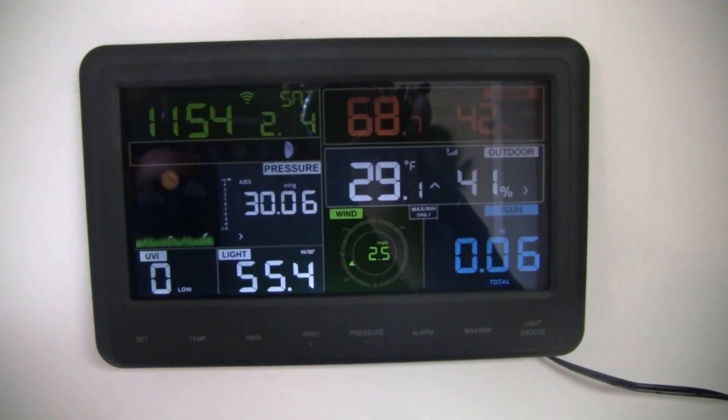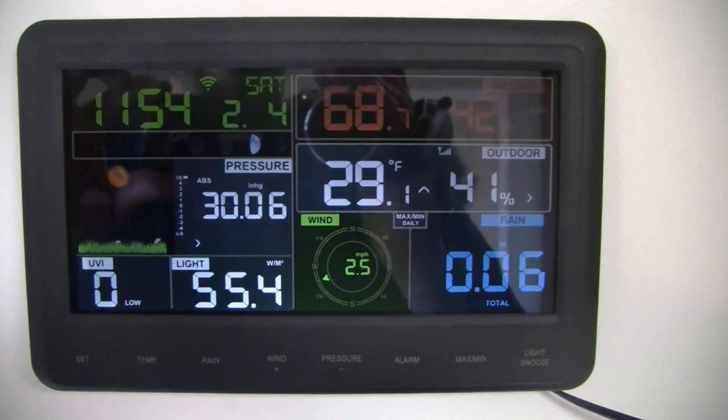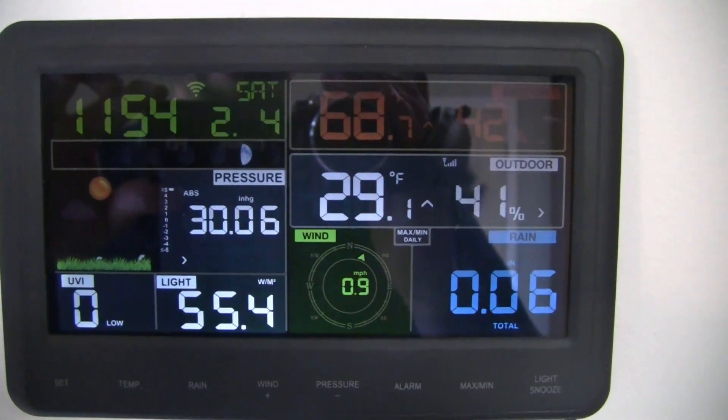If you're looking for a nice new personal weather station, this is probably going to be it.